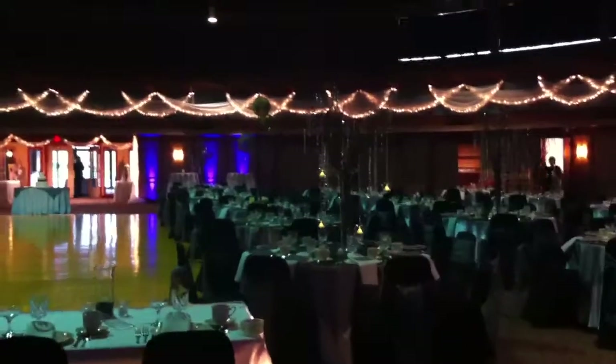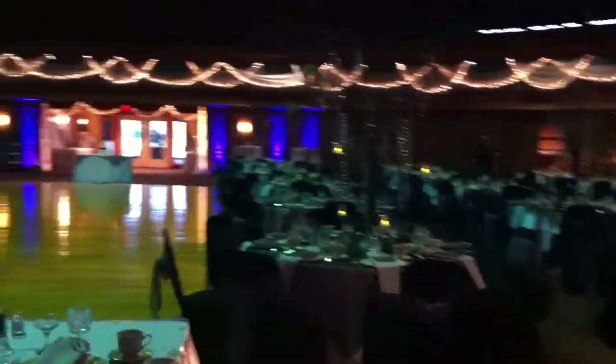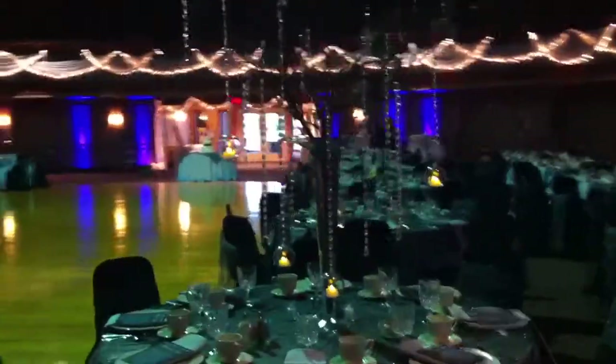We are at another great event at the Astrodome of Parma. The wedding colors are charcoal gray, black, and silver.